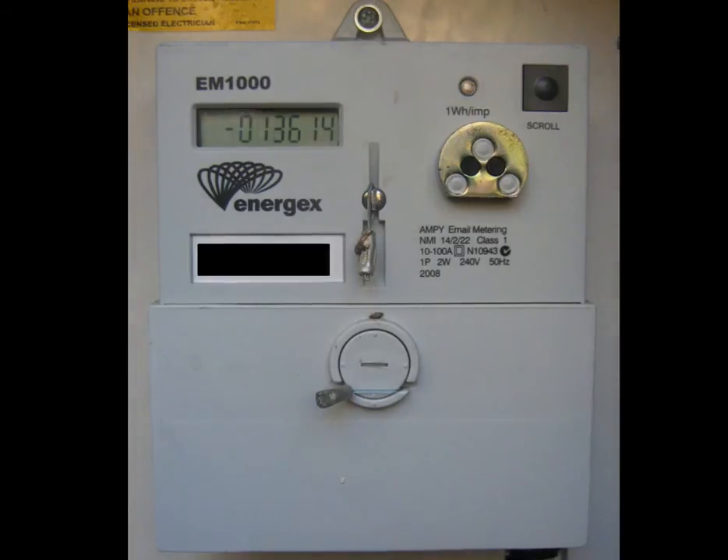The second readout is easily identified as it's a negative reading, as can be seen from the minus sign in front of the digits. This reading tells you how much solar power you've produced in excess or surplus to your requirements. This surplus solar power has been fed into the grid, or you could say it's been exported to the grid.